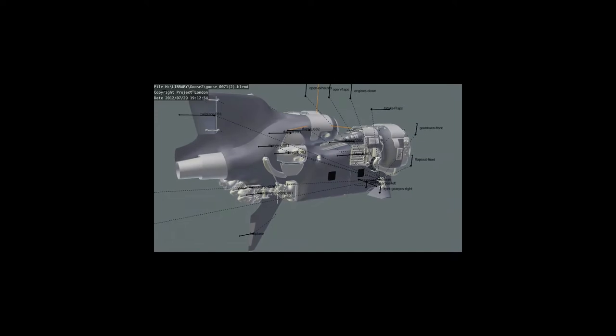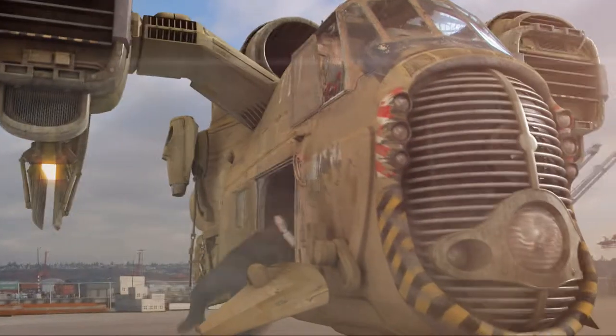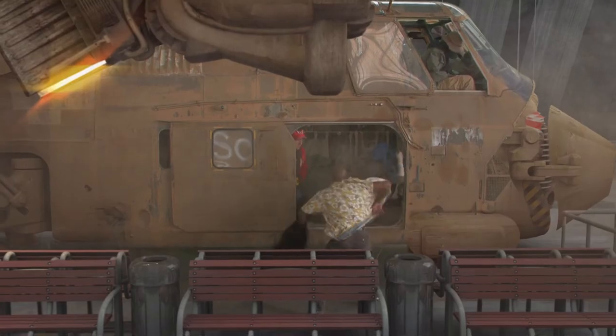The answer came in the form of Dolph Vimbley, who was super talented and was able to construct a model so precise that we were able to blend between it and the real thing mid-shot. There are half a dozen shots in the film where half the ship is CG and half is real and the seam is almost invisible.